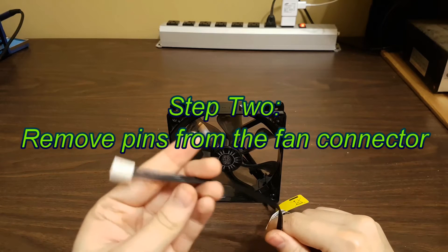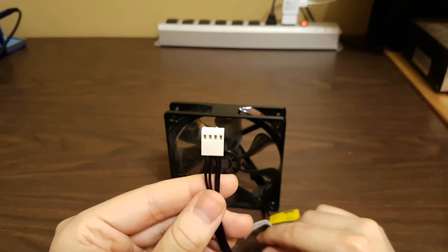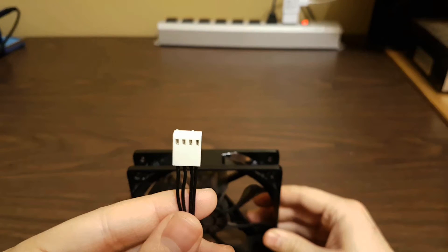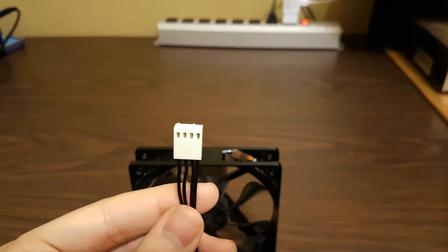Step 2: Remove pins from the fan connector. This particular fan is a Cooler Master CPU fan. As such, it is a 4-pin PWM fan. When holding the connector in this way, we only care about the two left wires.